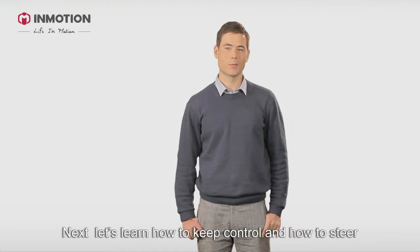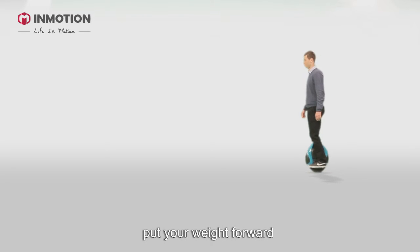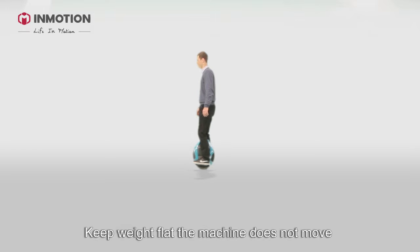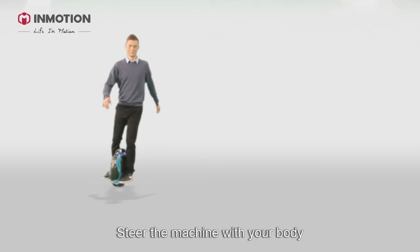Now let's learn how to keep control and how to steer. The idea is actually very simple. Put your weight forward and the wheel goes forward. Keep your weight flat and the machine doesn't move. Weight backwards and the machine goes backwards. Steer the machine with your body.